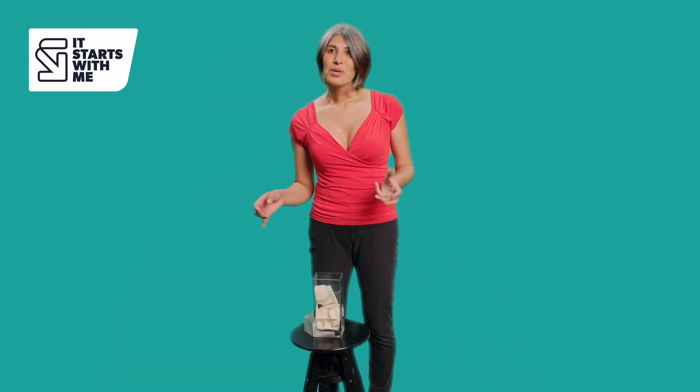If you've got symptoms, it's important to get yourself tested at a sexual health clinic because they can do additional tests to find out if it's gonorrhea there and then, and they can get you treatment straight away.